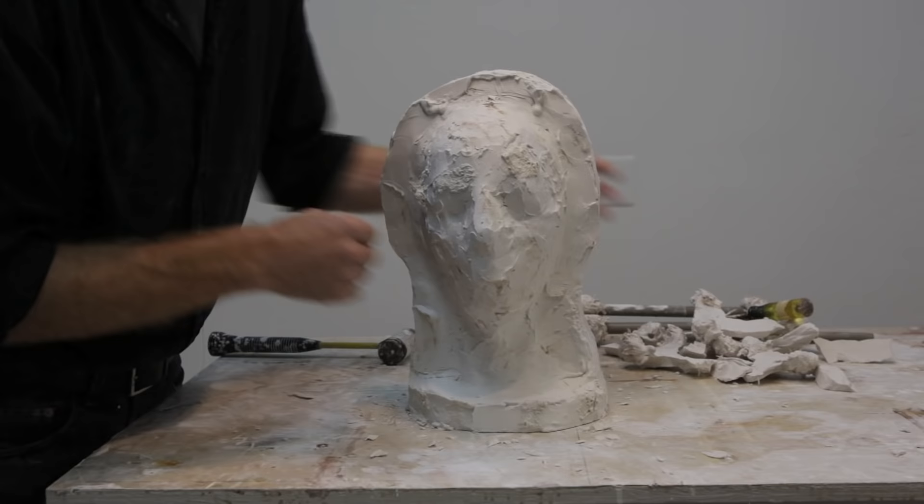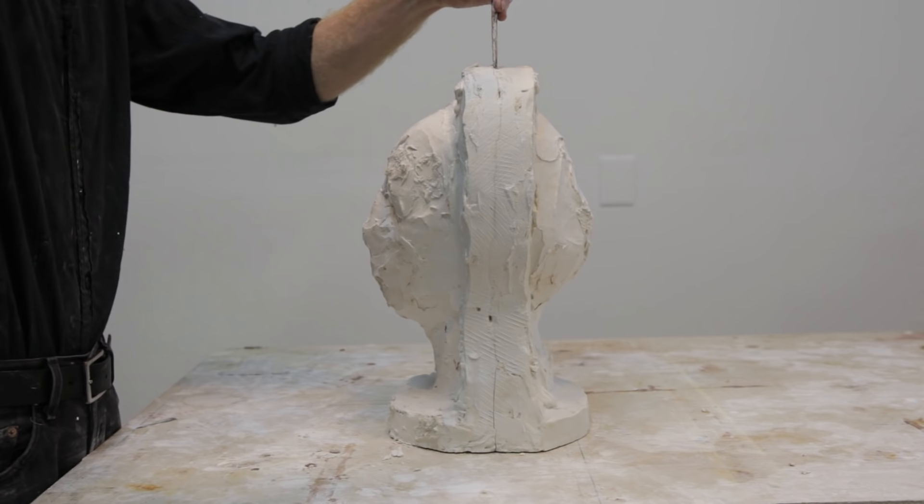Once all the supports are removed, then it's time to crack open the two halves of the mold. Again, I start at the top of the mold and tap lightly at first, trying to open that small seam again.